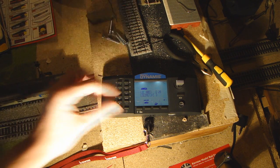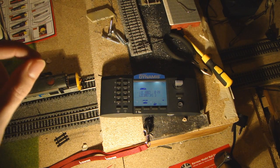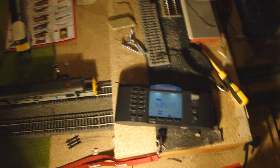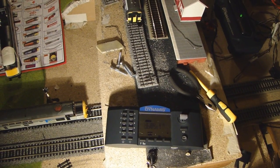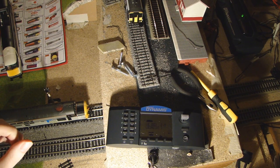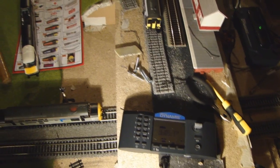There are two ways of doing this. There's what's called 'on the main' — which is doing it on your main track, basically your layout normally — or on a dedicated service track, which I don't have here. So I'll be using the 'on the main' method, and I will probably be setting up a service track later on in the series. First thing to do when programming on the main is to take all other locomotives off the track.